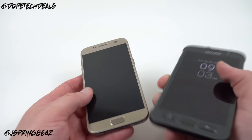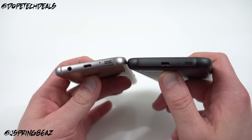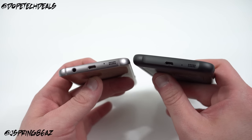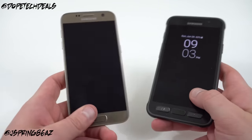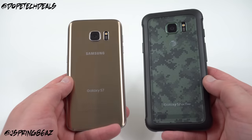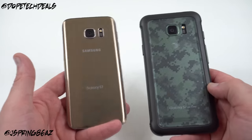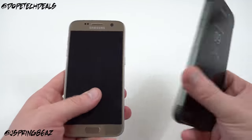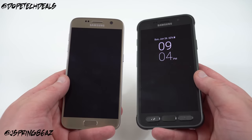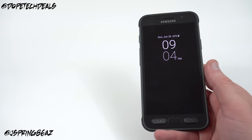You still have a micro USB charging port on the bottom — no USB Type-C — and the speaker is there on the bottom as well. I did notice the speaker on this phone, even though it's in the same location as the regular S7, is a little bit more muffled. That could be due to the housing around the S7 Active. It's not quite as loud, and the regular S7 already didn't sound great. Both phones are water resistant, but this year the gap between them is smaller — the S7 Active offers a little extra drop protection and slightly better water resistance, though the regular S7 already has solid water resistance.